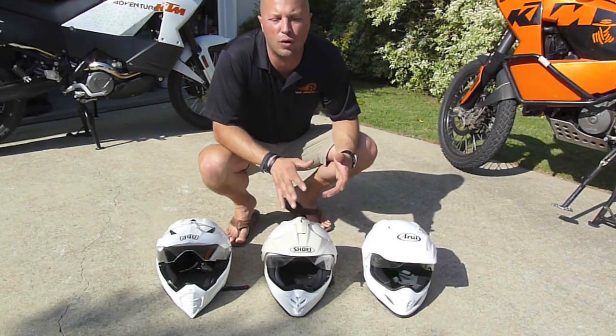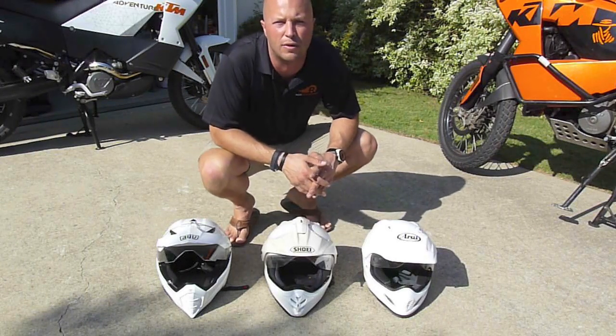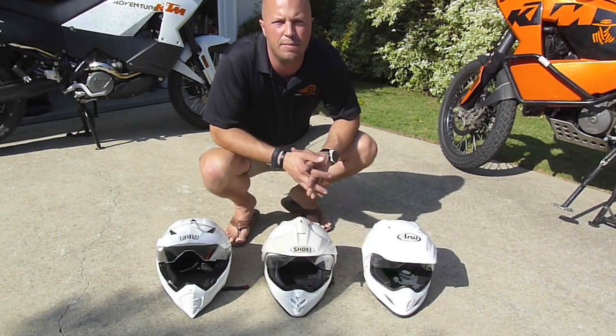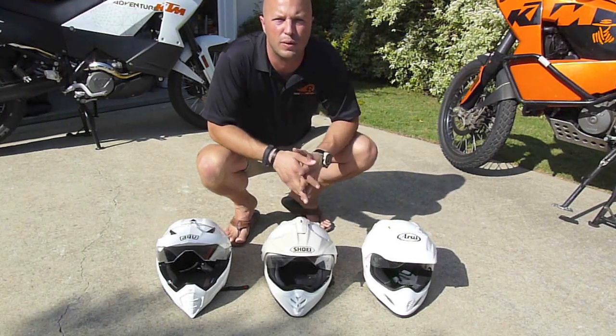The price of the helmet is important. Do your own research and figure out what the costs are where you're going to buy, but I think the AGV right now is the lowest cost option, the Shoei is the middle price, and the Araya is the most expensive of the three.